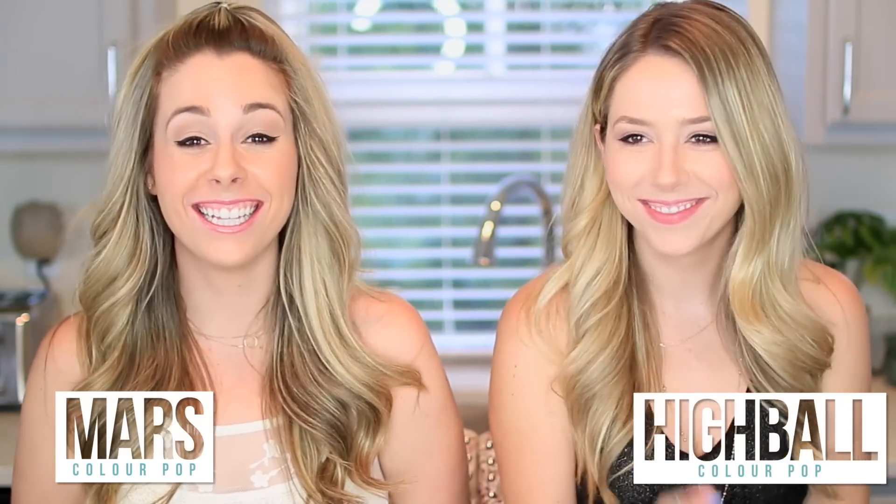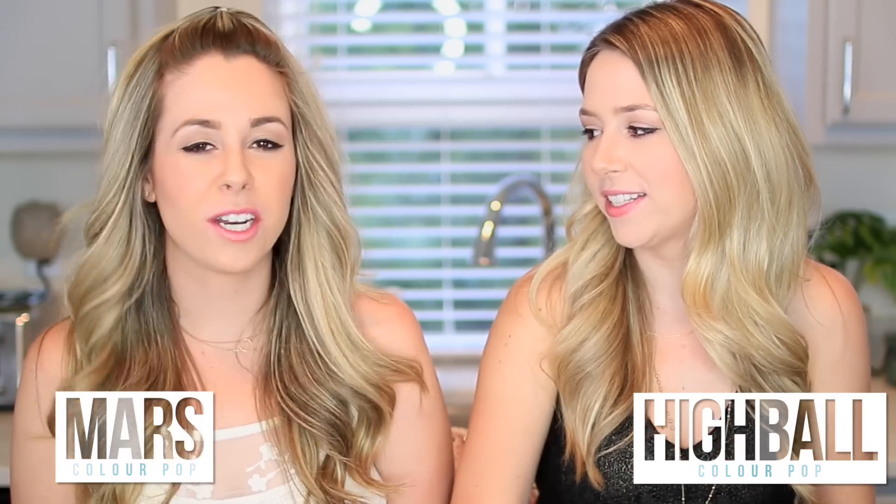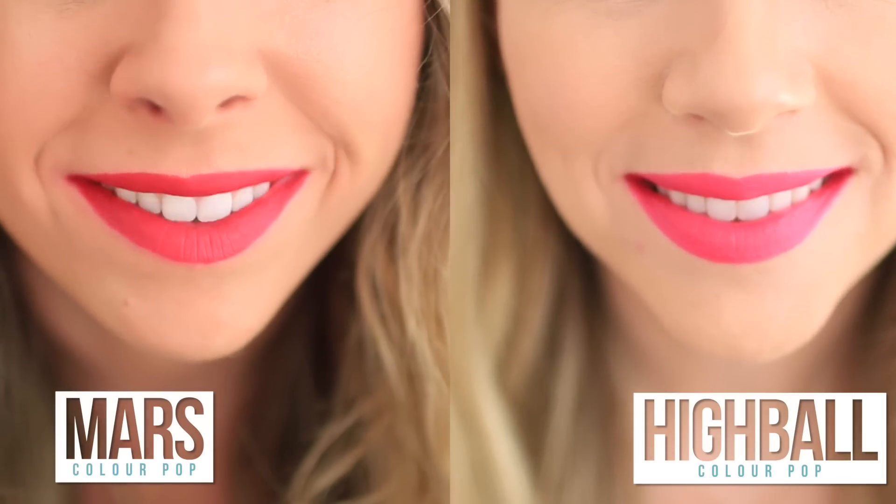These two are kind of similar. Mine's Mars and mine's Highball — is that like a drink? Like a highball glass? It's a bit darker Barbie. I love this one too — it's like the perfect pinky red, red-y pink. This is my favorite, hands down. I love Mars, I like Mars and I like Highball and I like Creeper and Solo.